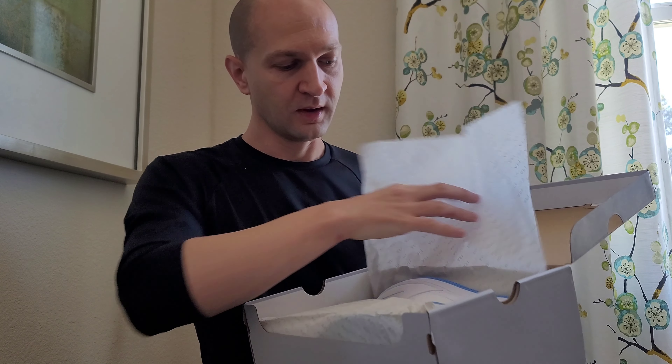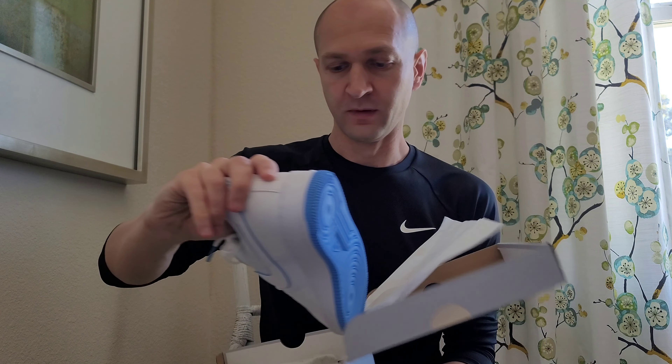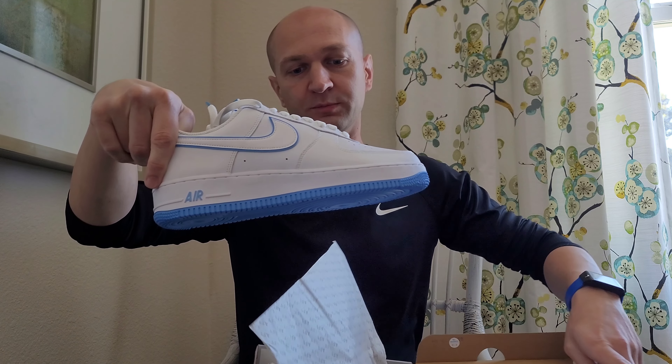These are supposed to be pretty much very similar to the all-whites, except they have a little bit of blue — baby blue — which they call University Blue. So let's take a look. And look at that, it's got that Air Force One wrap paper. They look super nice.